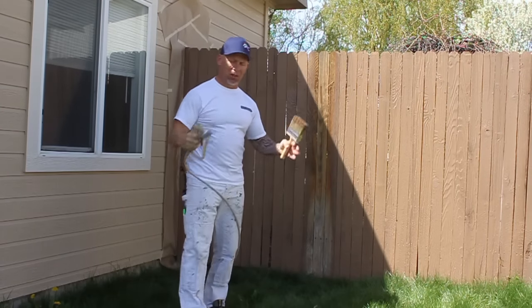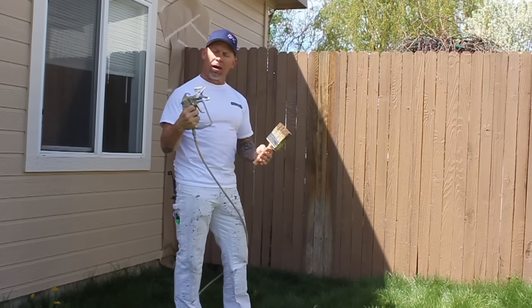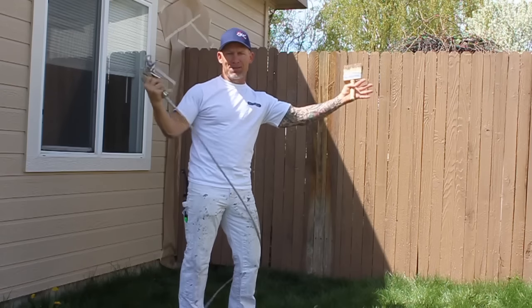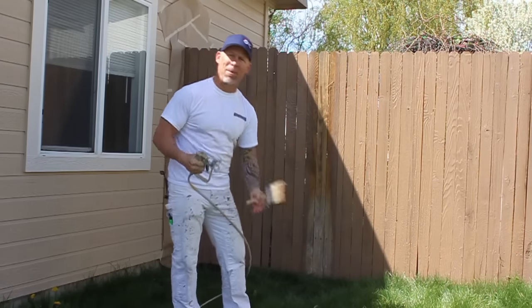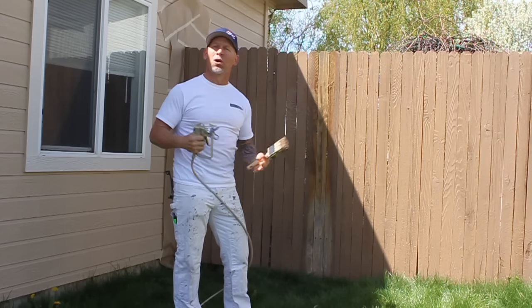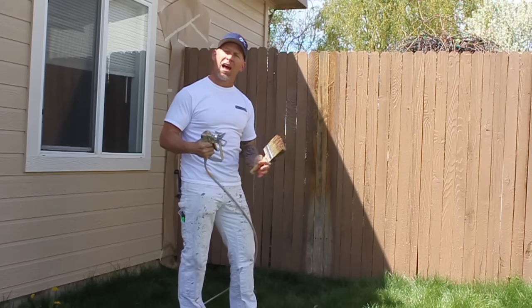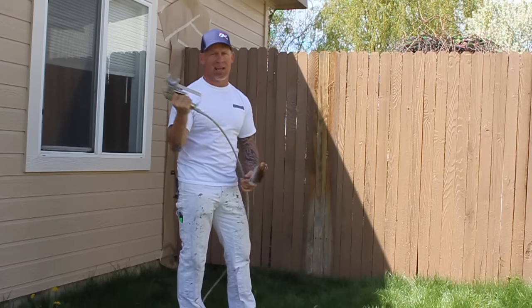Typically when doing a fence I like to have a 20-inch gun extension on my gun, but my guys took it off to another job site and left me without one. A gun extension keeps you from having to bend over as much and reach so high — it makes you work a lot less. When you're painting every day for years and years it takes its toll on your body, so a gun extension helps out a lot.